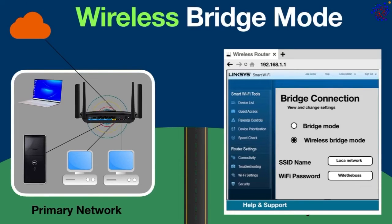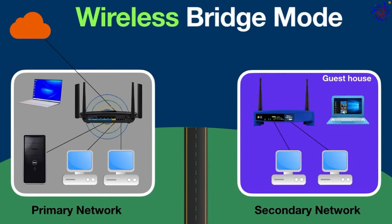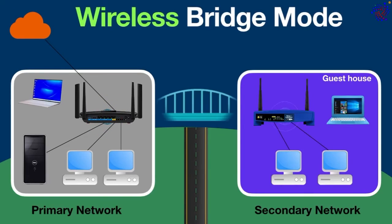Once that is done, the secondary network router will wirelessly be connected to the primary network router. These two networks are now bridged together and become one local area network. All devices in both networks can directly talk to each other, and devices in the secondary network can also access server resources.